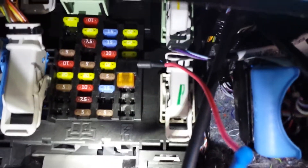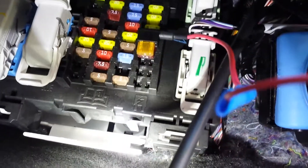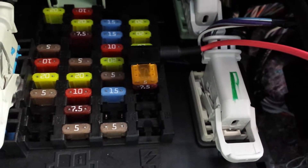Right here is what they call the body control module — it basically just has some relays and fuses. I have an add-a-fuse or add-a-circuit kit set up to fuse number 85, which was originally a 7.5 amp fuse.